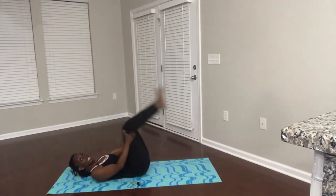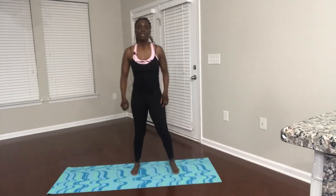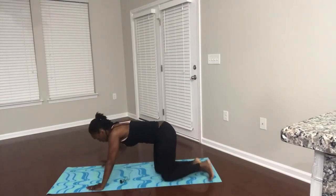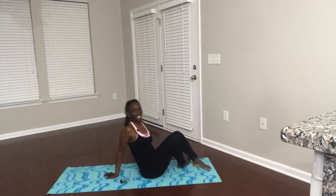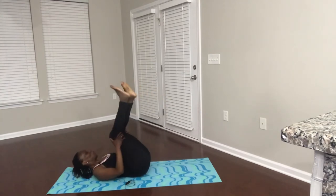All right, ladies, this is it — finish strong. Down, squeeze. Take it down — push up. Ready? Down, squeeze. Last one here — and one. Guess what? We did it! That's your workout for today.